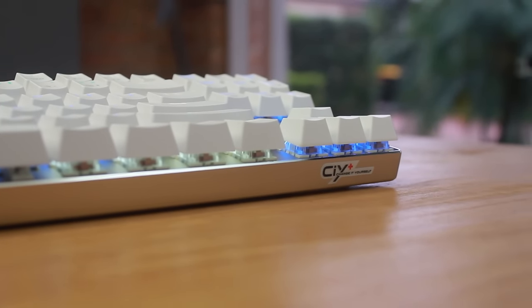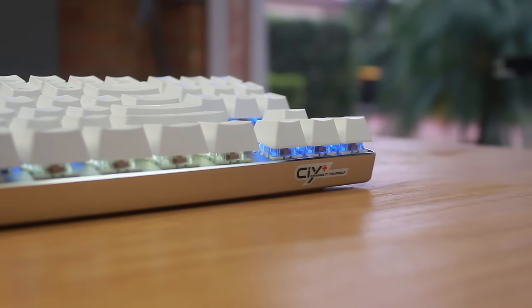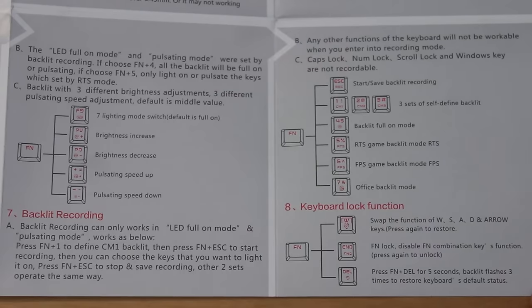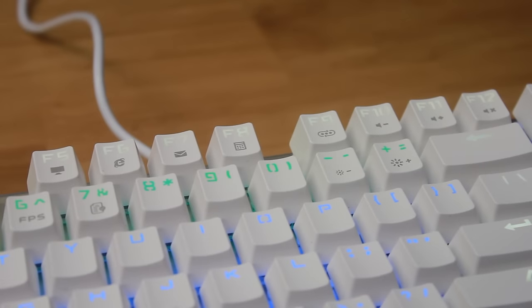It has no software so it's all with onboard memory. Everything is outlined in the guide which you can pause to have a look if you want. One thing I noticed that can't be seen on camera is that the keys lit up in white seem to shake really fast — like the characters themselves. I showed other people and they also saw it, so I'd love to hear if anyone else had that same experience.